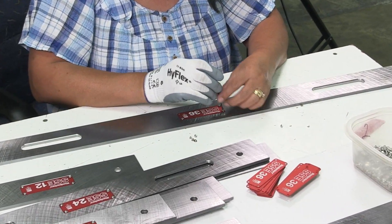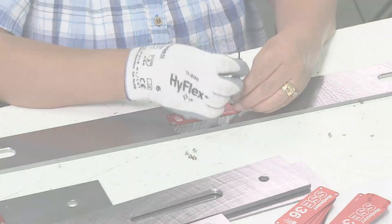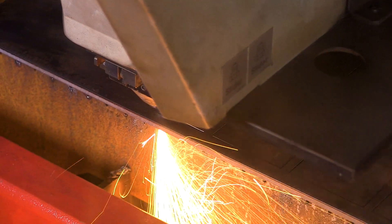At this point, the straight edges head to assembly and prepare for shipment. So if you've already placed an order, expect your tools soon.